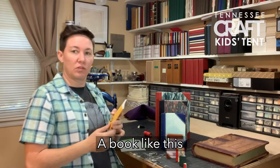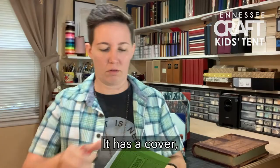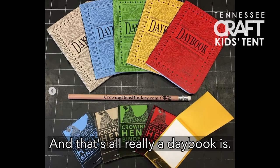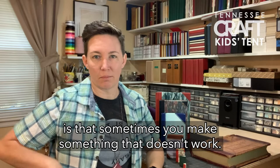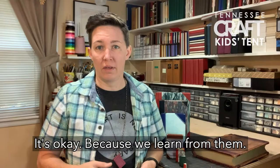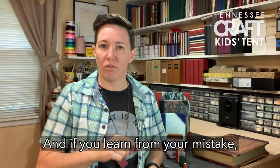A book like this looks like this before I make it — it has a cover, pages, a little bit of thread, and a little needle. And that's all a day book really is. The biggest thing that I enjoy about making is that sometimes you make something that doesn't work. It's not wasted time because you learn. It's okay to make mistakes, because we learn from them. And if you learn from your mistake, you can make a better book next time.